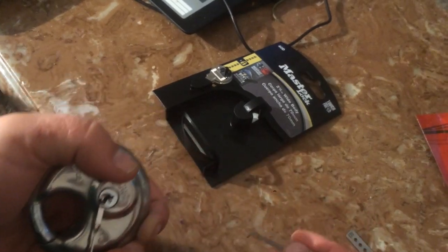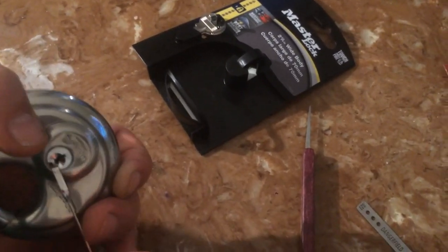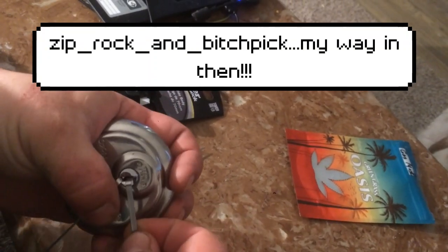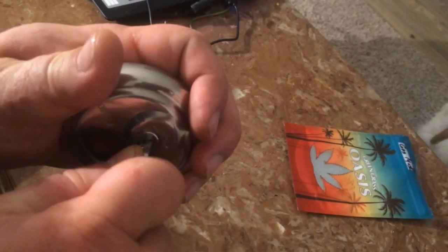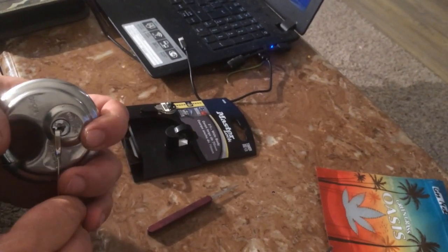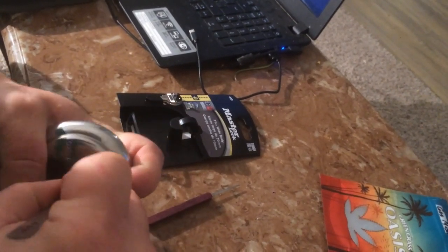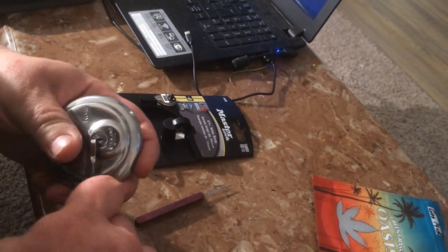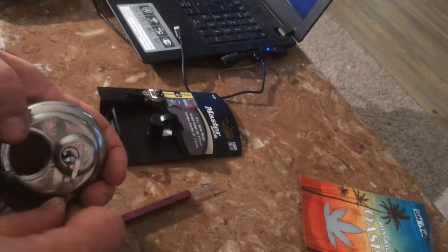Oh no, I broke my favorite pick. That fucking sucks. I'm pretty sure this is open. Oh, maybe I was deceived. I was deceived. I'm probably sure that was up there. This thing's getting mulched up in there. Let's try this.